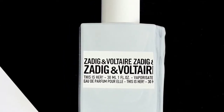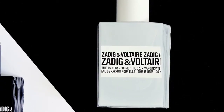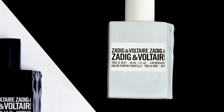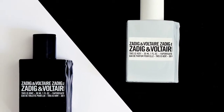The longevity isn't anything extraordinary — maybe about five to six hours until the show is over. Projection is pretty average too, but I don't really mind. What I like about This Is Him is its medicinal combination of pepper, incense, and sandalwood.